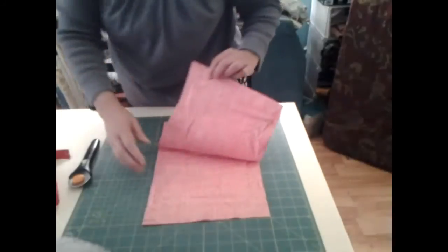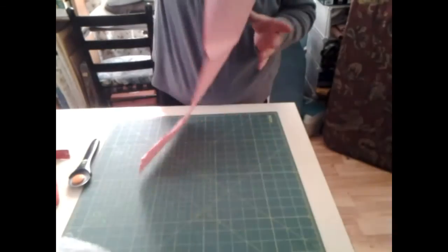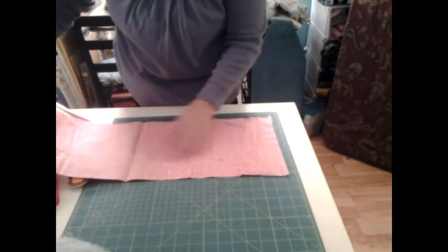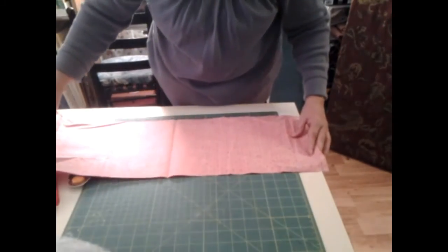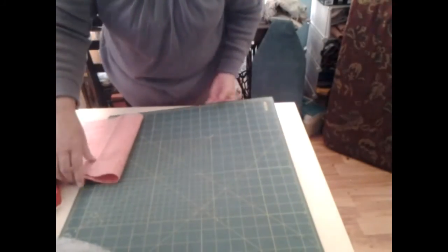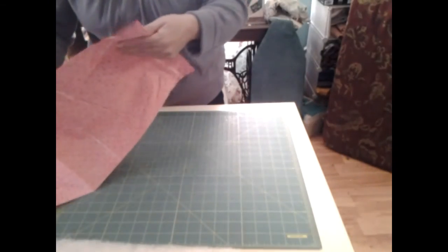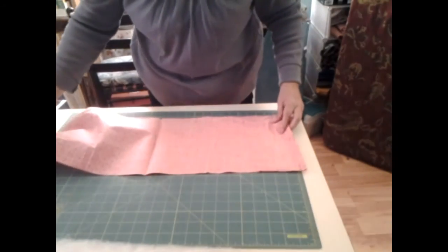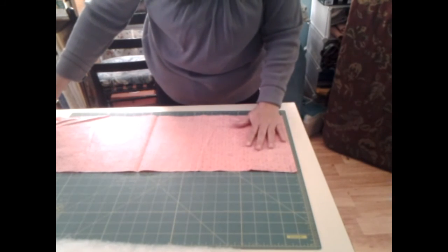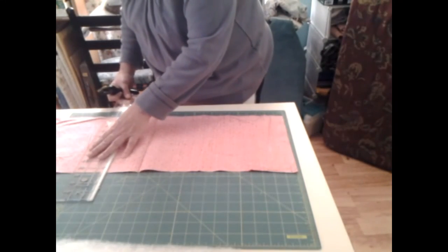Now I'm going to have to open this up and go this way with it, and we want 20. Let me turn this around. I ain't never prepared. Emmy just left, so got her going. Alright, here's 20 right here.